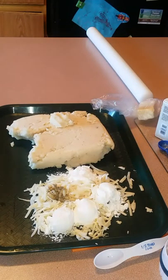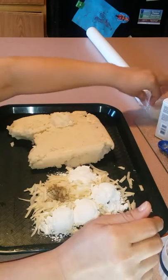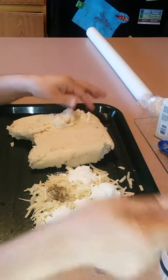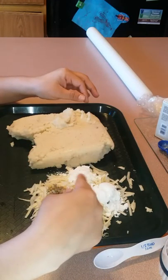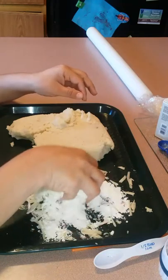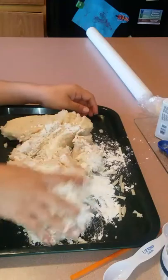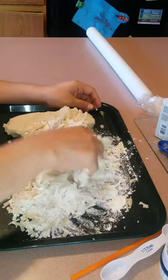I had some leftover mashed potatoes yesterday and decided I'm going to make some smiley faces out of mashed potatoes — I've seen it somewhere on YouTube. I got four tablespoons of cornstarch, half a teaspoon of pepper, a teaspoon of salt, and half a block of Monterey cheese. Now I'm going to mix all this with the potato. I've never tried this before, so let's see how it comes out.